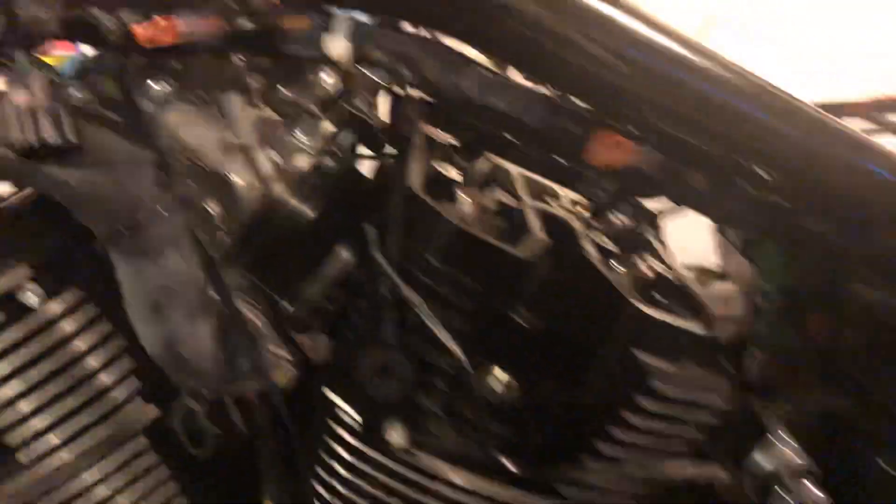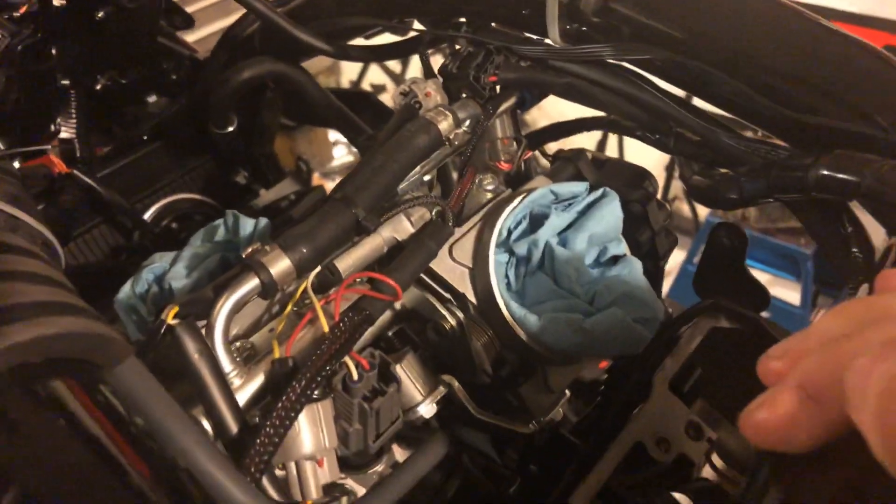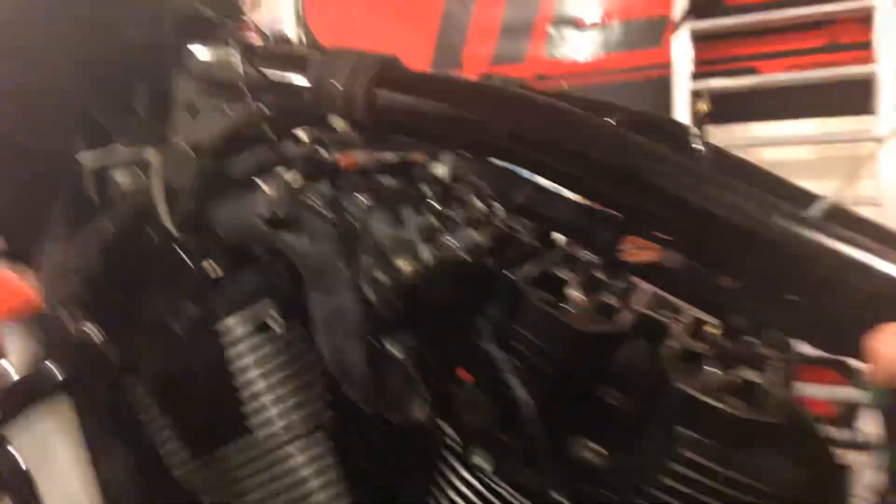It's going to make a big difference with torque at least. We do have the Dyno Jet Power Commander 5 on here as well. You can see the throttle bodies — giant throttle bodies.